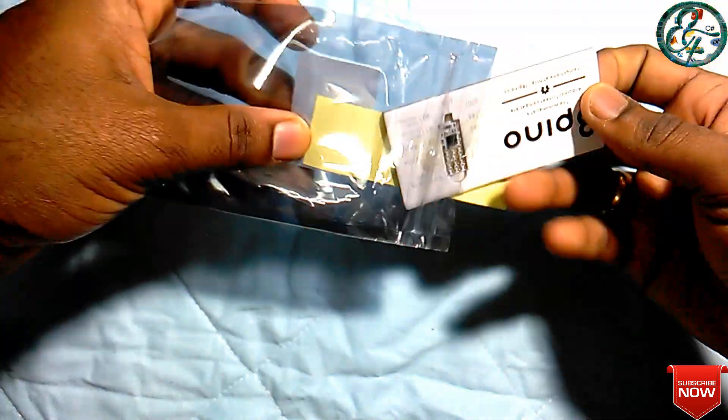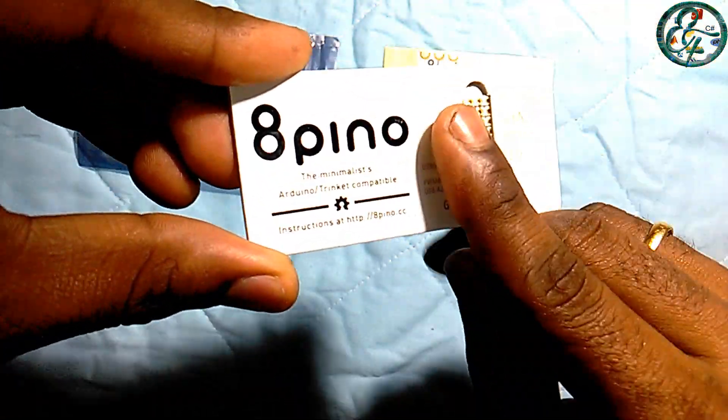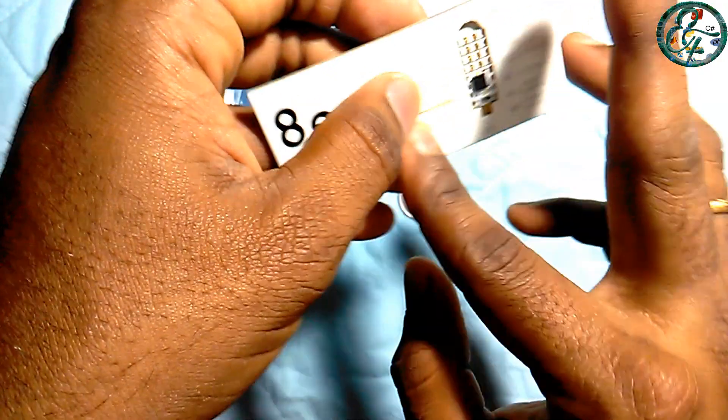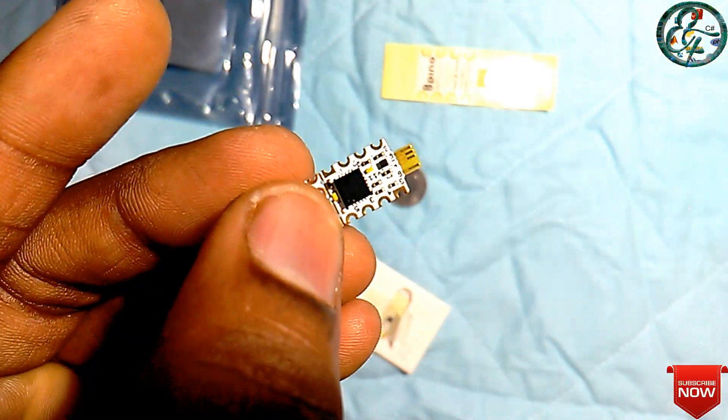If you want to use this board, you can use any other protocol or module. If you want to install the board, you can create a project. We are planning a tutorial on this channel where we will explain how to use every pin and protocol.